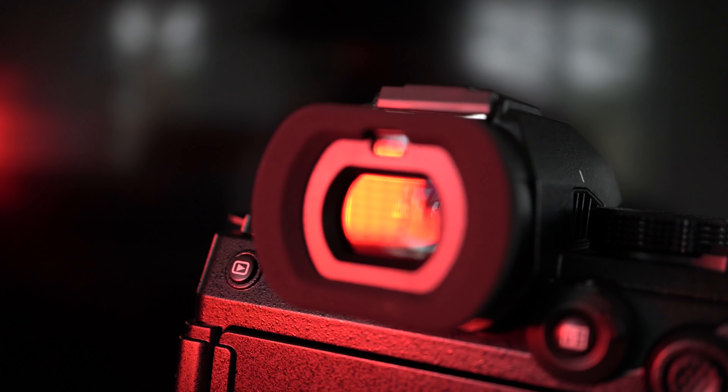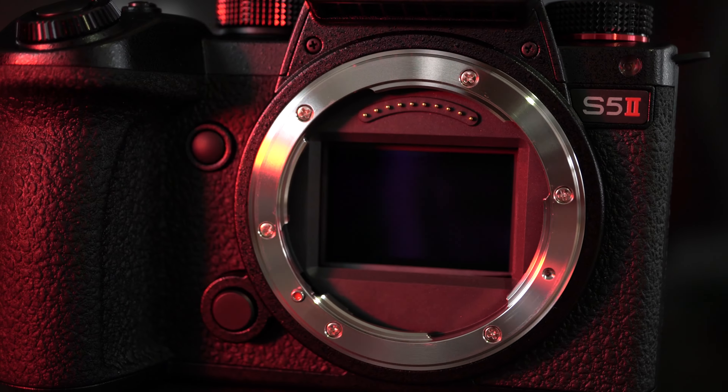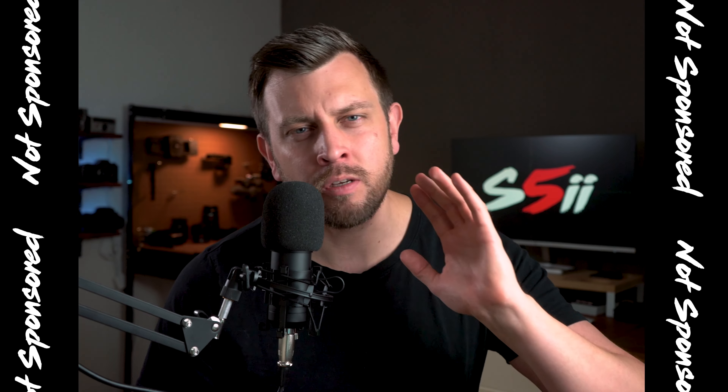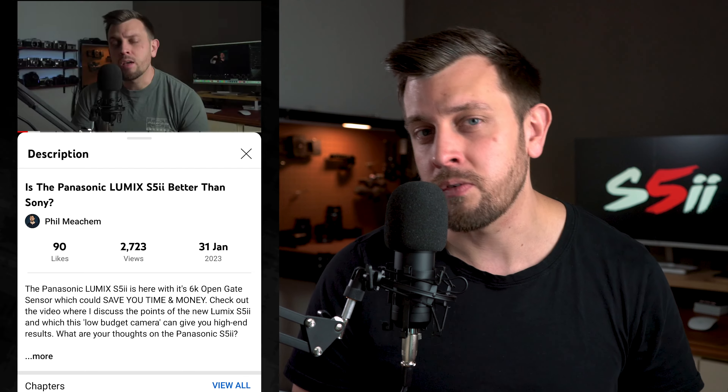Hey guys, Philip Meacham here and I'm finally back with a few more thoughts on the Panasonic Lumix S5 Mark II. In my last video, I gave you a bit of an overview and preview about the S5 Mark II and my initial impressions, but Panasonic were kind enough to send me the S5 Mark II to test out for the next two months. I want to point out that this video has not been sponsored by Panasonic in any way — Panasonic saw my previous video and decided to send me a review copy to test out and experiment with for the next two months.